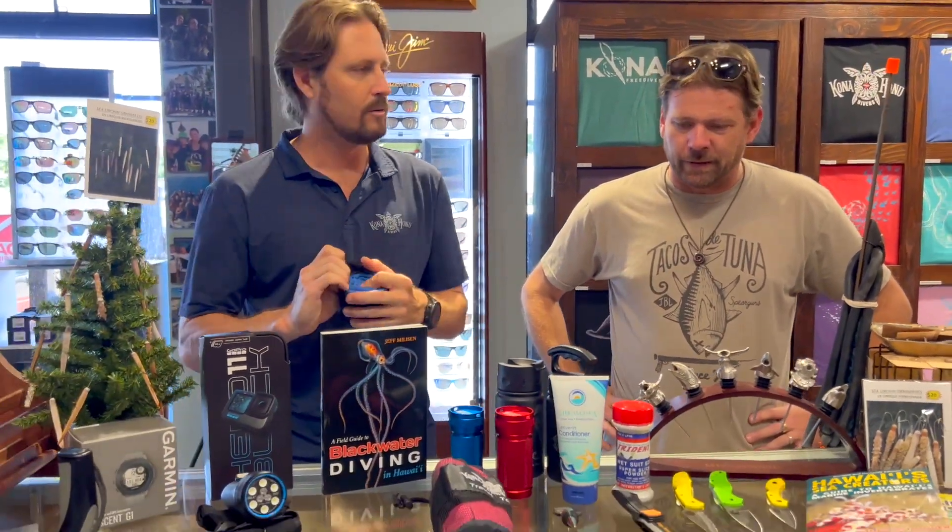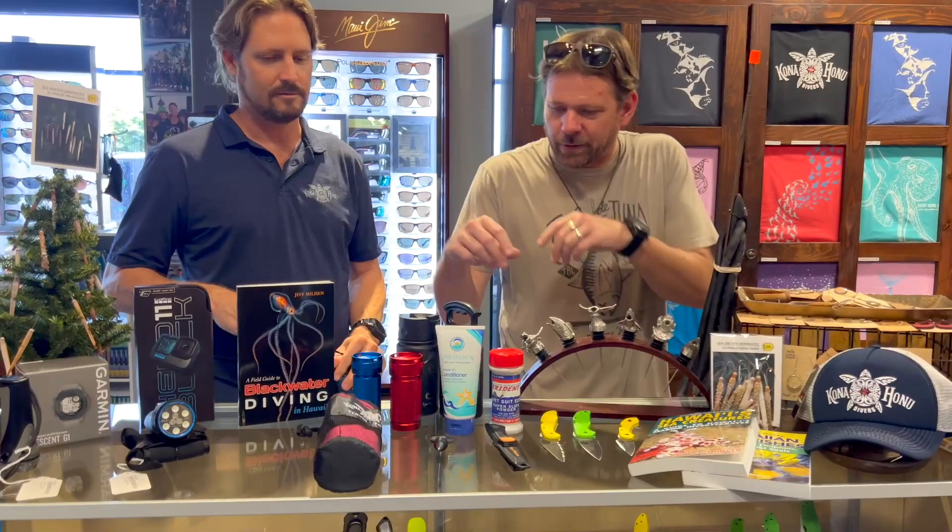We've got these sweet KHD travel towels. These are really great because they're super compact and made out of a microfiber material, so they absorb a lot of water but take up almost no space. They're really great for throwing in your car, taking camping, or traveling. They come with a carrying case. My daughter uses those for swim practice and they're awesome.